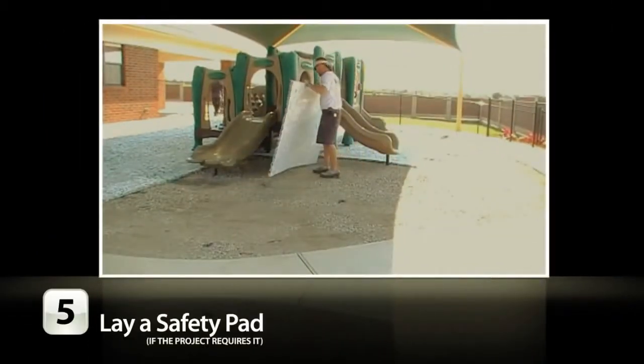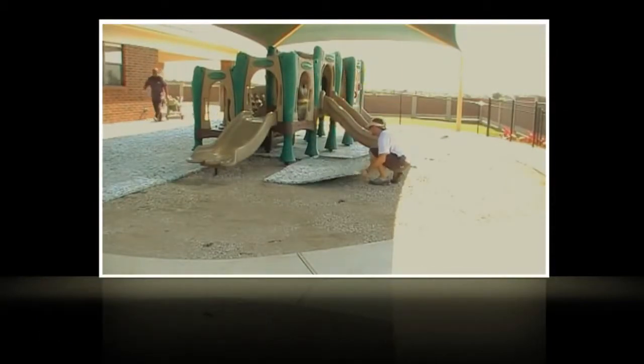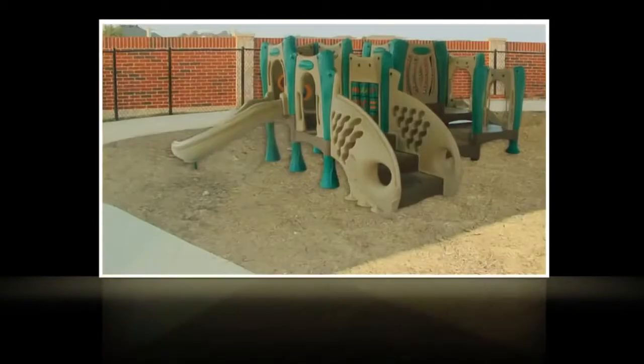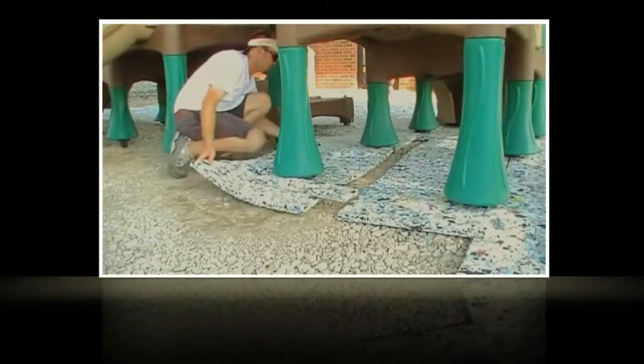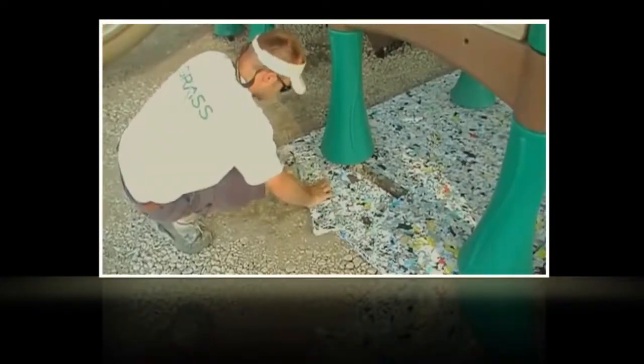Now is the time to install a safety pad if your site requires it. Alternate the edge of your pad to create a stair-step pattern as you move across the base. This will allow for expansion and contraction of the pad without creating gaps. To lay pad around equipment, simply cut out the shape needed, lay your pad tightly around the equipment, and use the excess pieces to fill in the empty space.